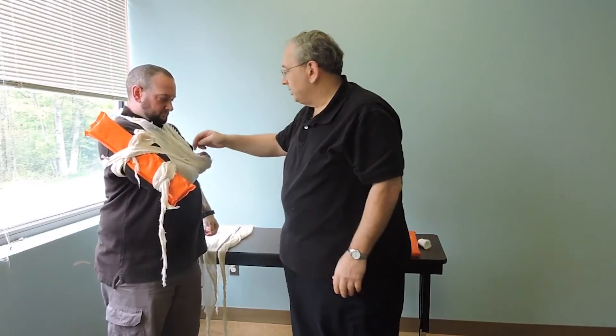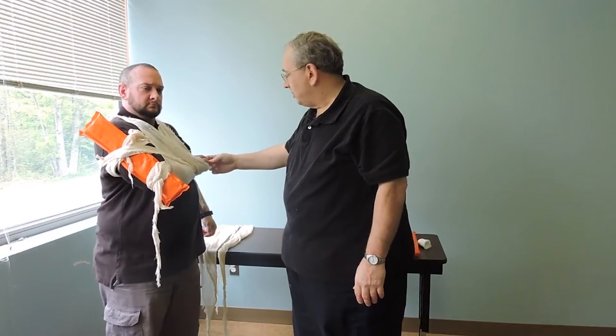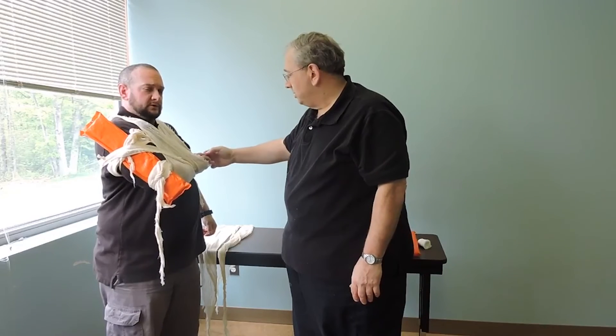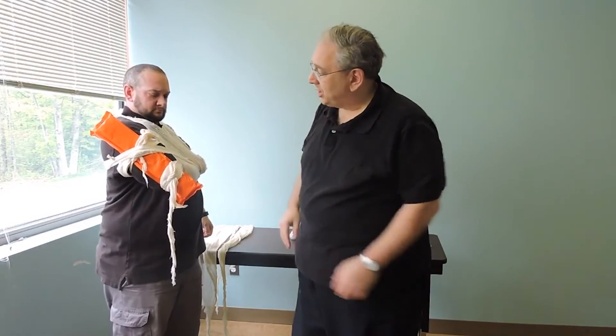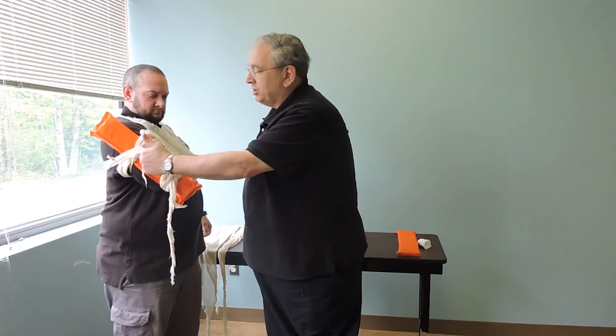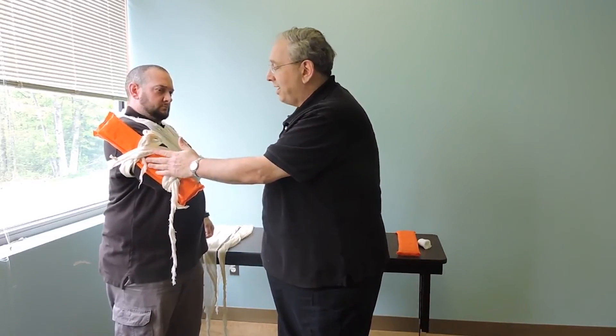I'm going to make sure that my patient has good pulses, good sensation and motor function. Can you feel me touching? And I'm going to check capillary refill. This is secured. While it looks like this is over the break, it's actually against the board, so it's fine.